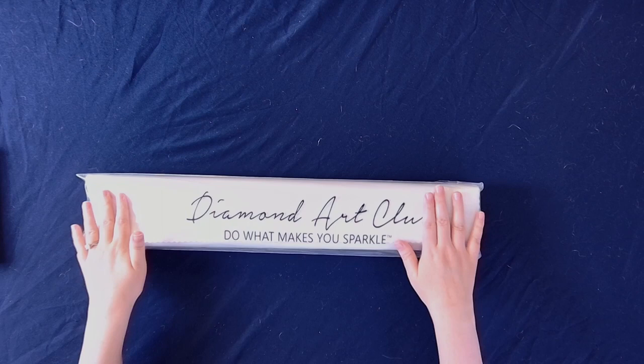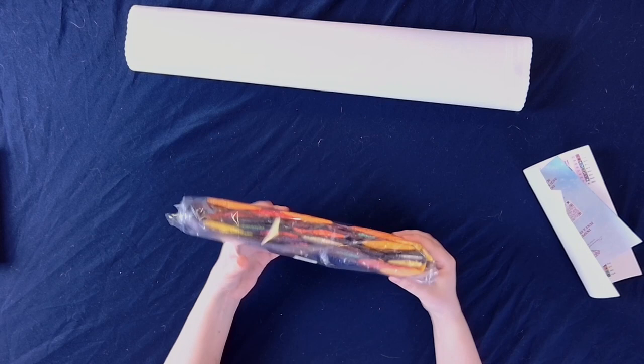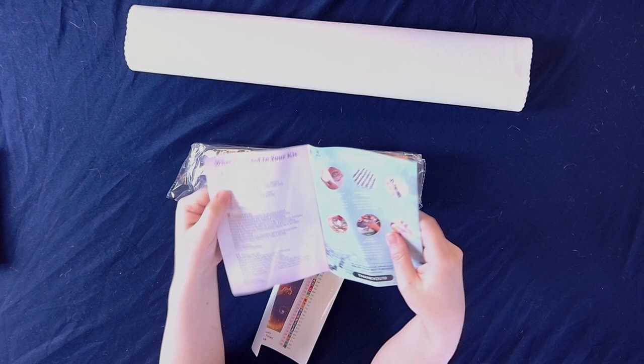Up next we have the canvas, in this lovely dust cover. There we have our colors. Let's throw the canvas up here — we have this absolutely beautiful array of colors.